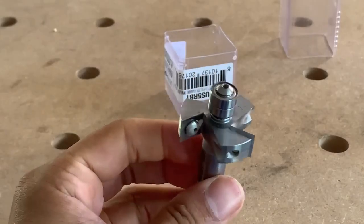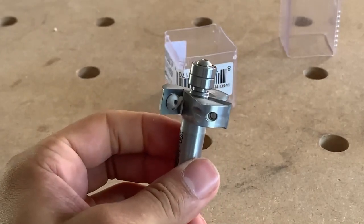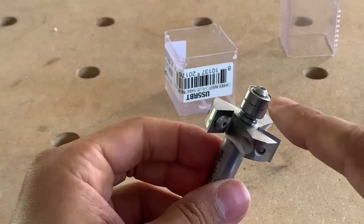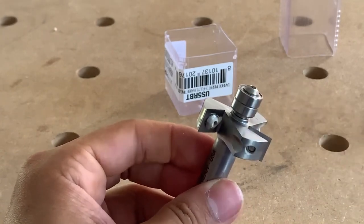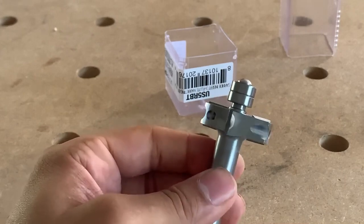So this is the Woodpeckers. As you can see, it has three cutting heads instead of two. Also look at the bearing — see how deep that is? Much better reference area. So back to the cutter heads — you have three of them.